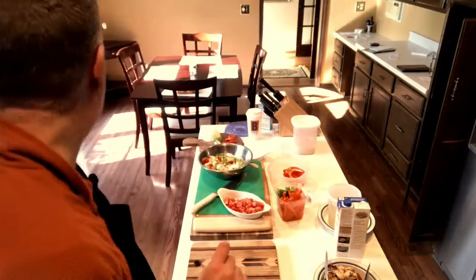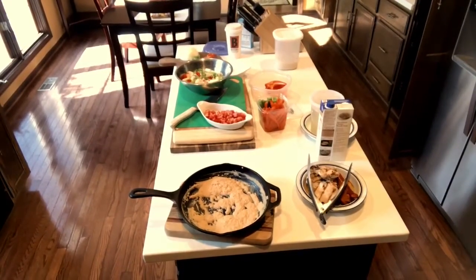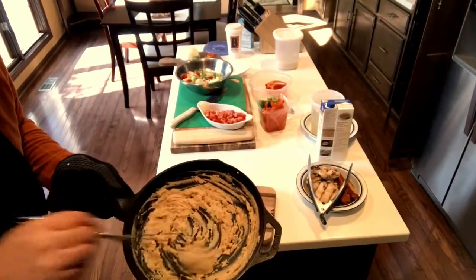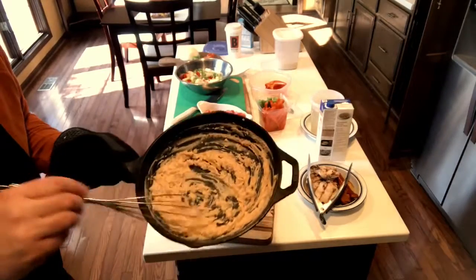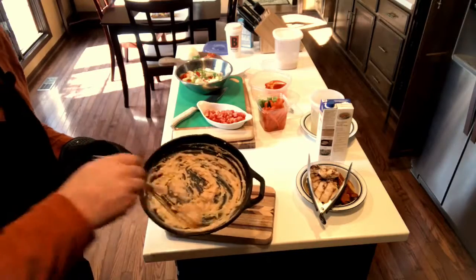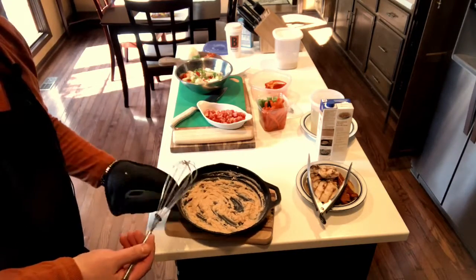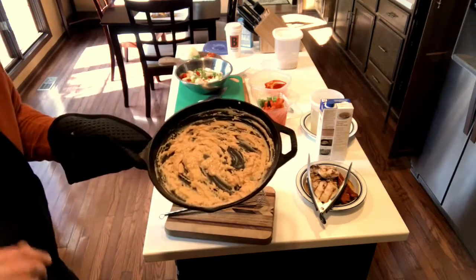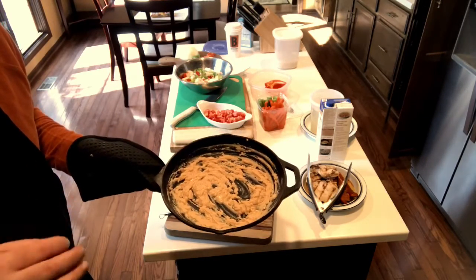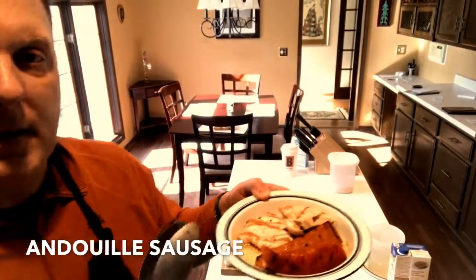Let's check on the roux — it's been in the oven about 20 minutes. You can see it's gotten a darker color, almost like a butterscotch now, which is what we're trying to get. It's starting to smell nutty, and that's what you want — that nutty flavor partly comes from the peanut oil. I want it to get to about chocolate color, so back in the oven for a bit more.